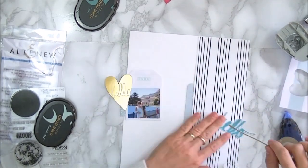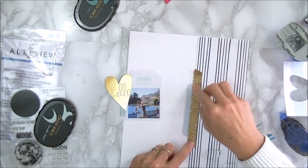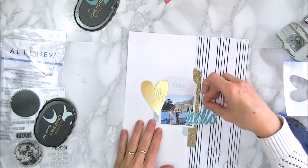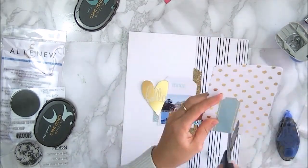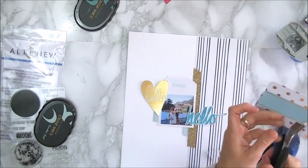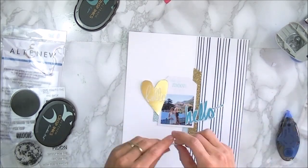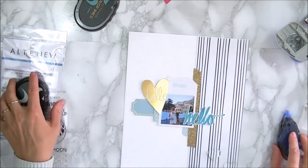And now I'm placing the main elements of my layout. I wanted a little bit more gold so I'm using a bit of washi tape. This washi tape is from Altenew and it is my absolute favorite. And I'm also going to just add some embellishments here and just play around with them.